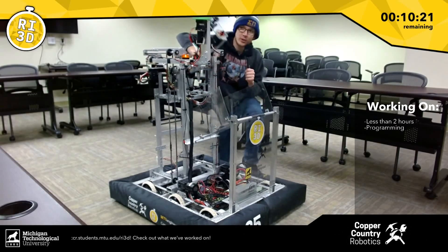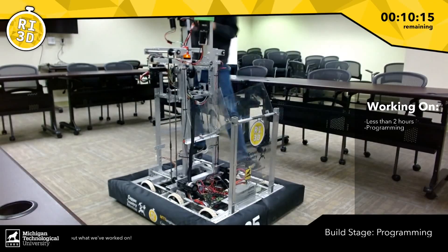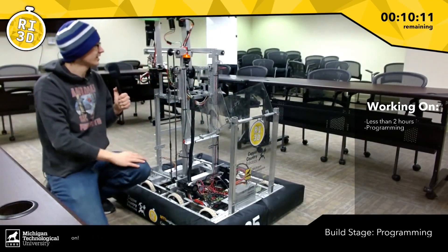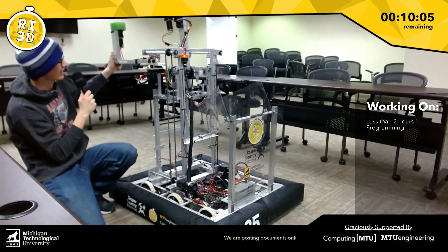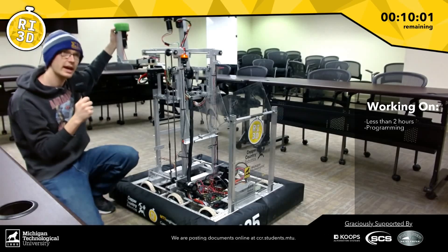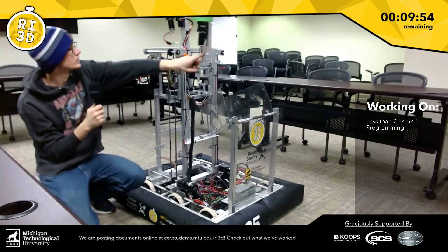We found that out yesterday — the plan was to use the arm to remove the algae. So we had to add this thing we call the flippy-doo-dah. It's basically just a motor on a stick. It swings out to contact the algae, and we run the motor and it will pull it off the reef.